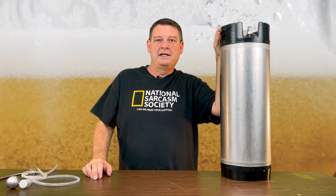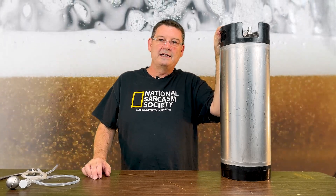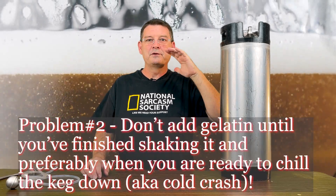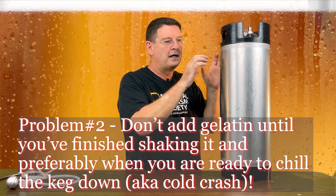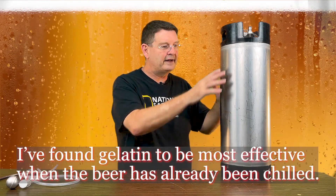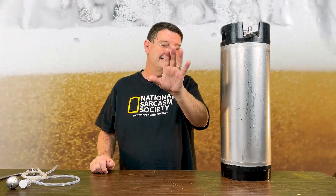I have put my gelatin in before carbonating and found that it did almost no good. Almost four days later it still really wasn't that clear. I then added gelatin after the beer had already been shaken and carbonated, and the next morning it was super clear. I'm not sure exactly what happens, but from what some people are saying, the gelatin does its job and sticks — but if you're shaking the hell out of it, it's already stuck around the edges and you're just disturbing it, making the beer unclear again. This applies only if you want clear beer — if you're doing a New England hazy, leave the gelatin out.